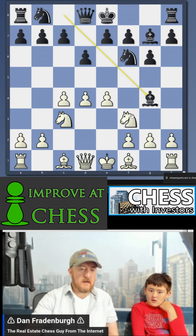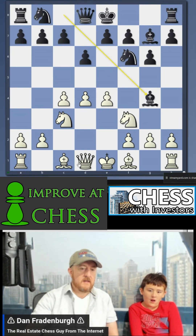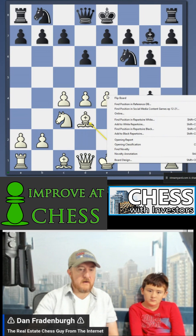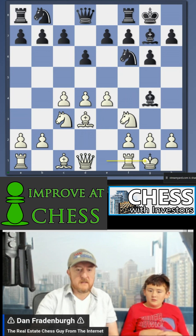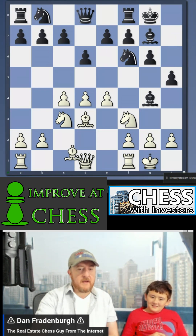I decide to pin his knight, and the idea is if he's silly enough to move his knight now, I get his queen for free. He backs up the pawn here. Oh whoops — I just did an alternate line there by accident. An alternate dimension, yes.